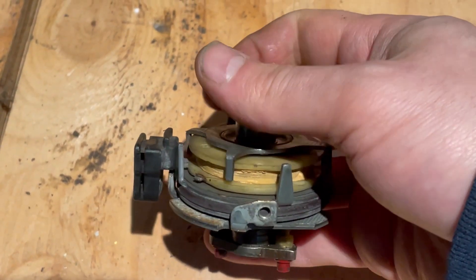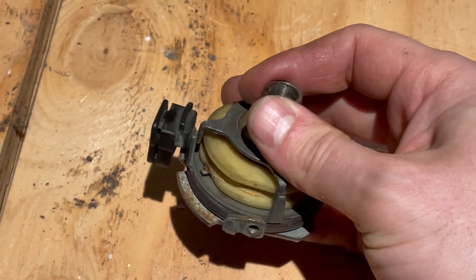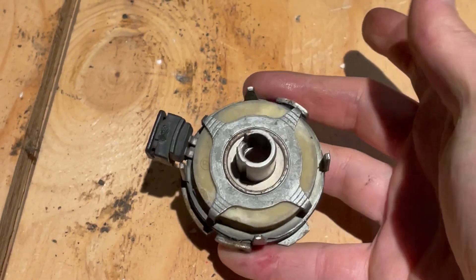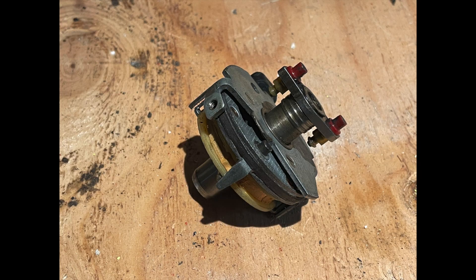This is the stock sensor inside the distributor. It's a variable reluctance sensor and it generates one pulse per cylinder fire. What I need is one pulse each time the engine reaches top dead center, so I can detect when an entire revolution of the engine has occurred.